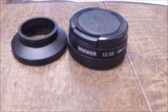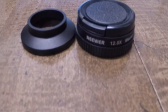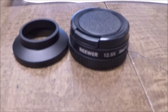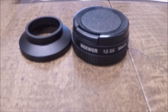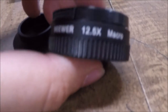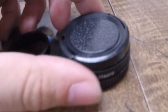Hey guys, so today I'm going to be doing a little bit of a product review. I use a GoPro Hero 4 Silver camera for all my video recording, and as some of you would know, it does not do very good at getting up close shots. So I went on Amazon the other day and bought this here — this is a 12.5x macro lens for the GoPro.